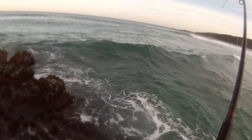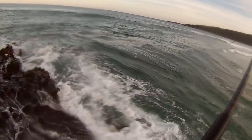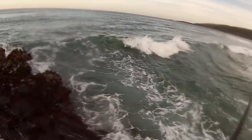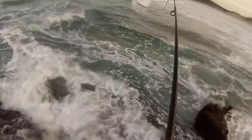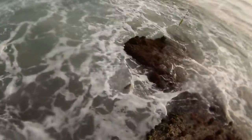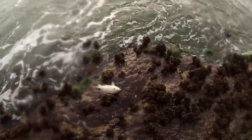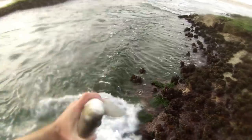That was wet — this is terrible. Look at the size of this set coming — this ain't good. Get out of there, mate. Looks to be done — now we've just got to get him up. Looks like we've got this one. Nice fish! He swallowed the hook down, that's why we kept him on. But he's another keeper.